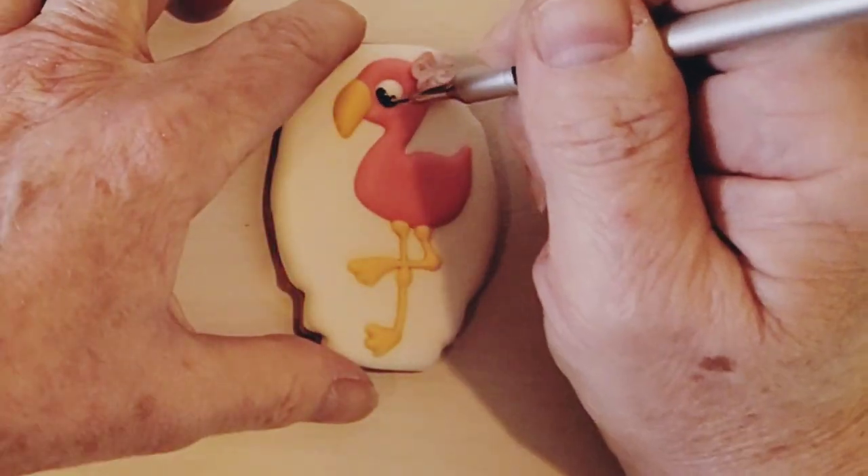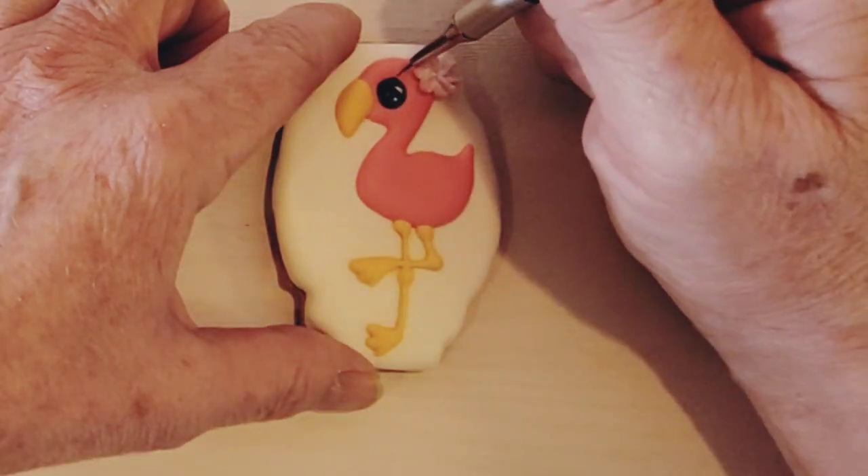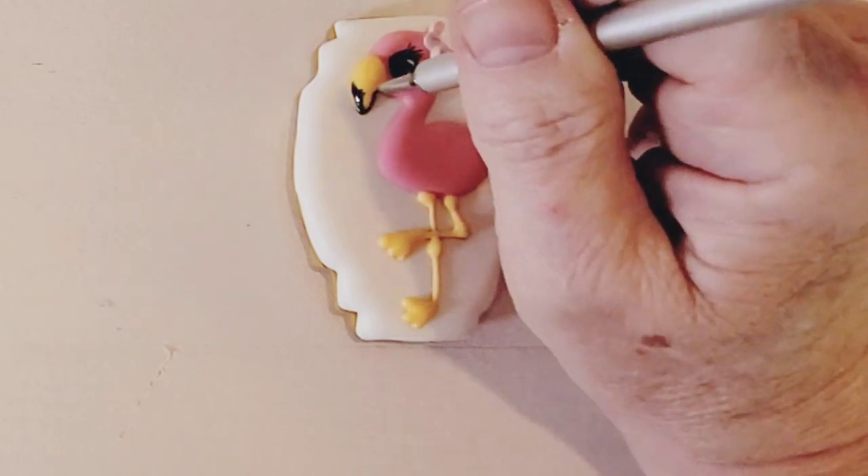Using black edible paint or an edible marker, fill in the eye leaving some white areas for highlights and then add eyelashes. Then paint in the bottom part of the beak.